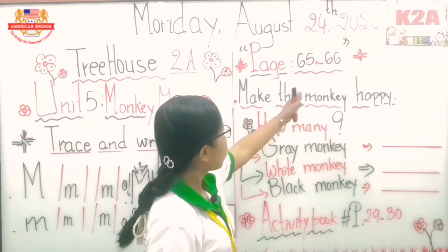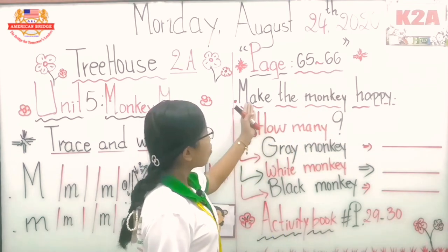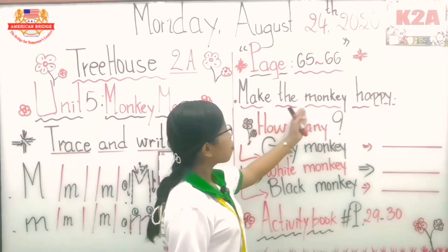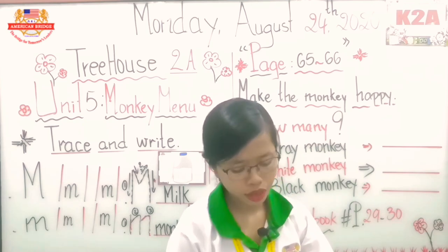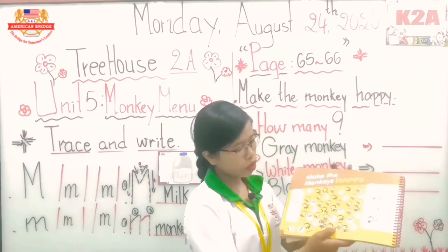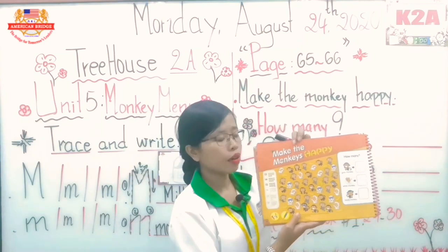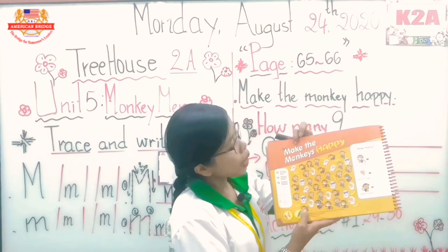So this time we are going to continue the activities in our page, which is page 66. We are going to see one title which is 'Make the Monkey Happy.' Please take out your 3H2A book and open it together to page 66.